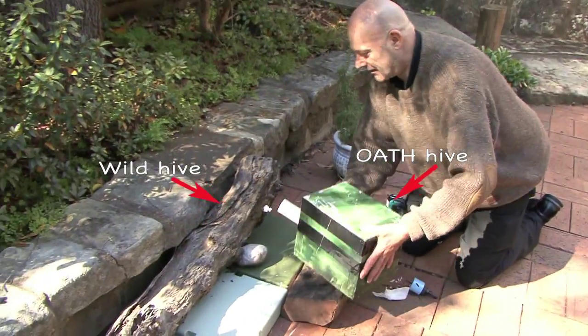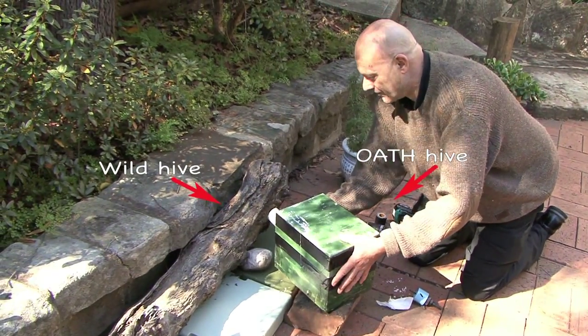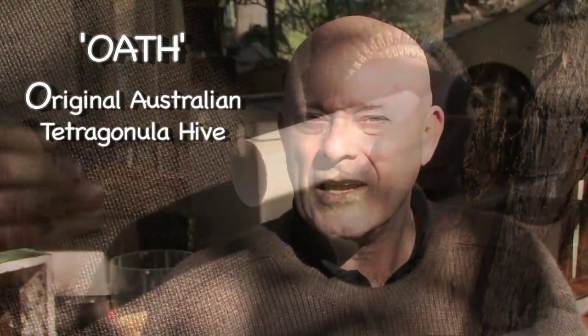The critical part about an Eduction is actually getting the bees from the wild hive into your Oath hive — that's the original Australian tetragonular hive. To do that you get something like a PVC pipe, but I've seen people use metal; the actual pipe isn't that important. You connect it from the wild hive to your Oath hive.